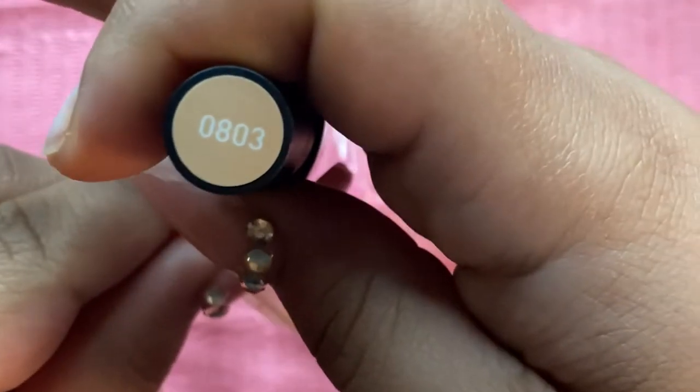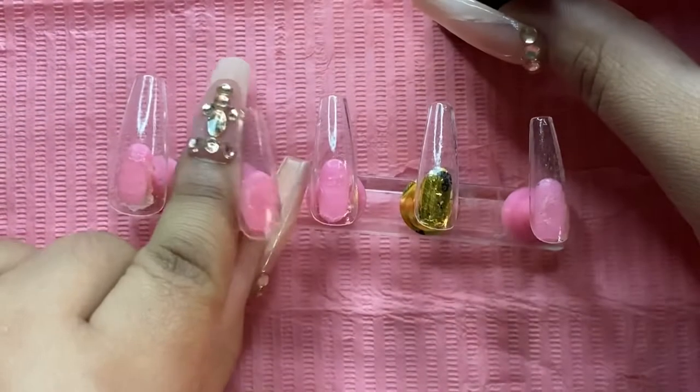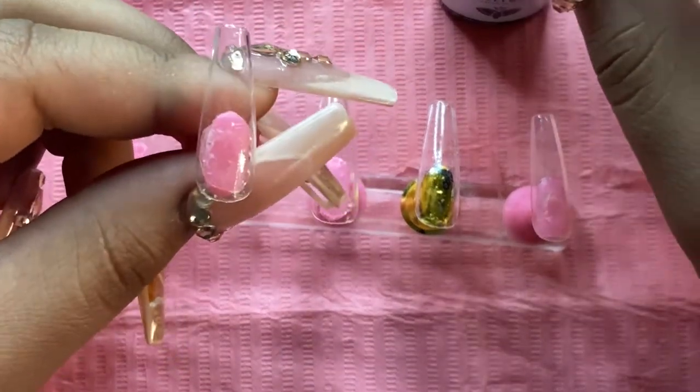Starting off with my index nail, I'm going to be using my Model Ones 0803, which is my favorite nude, and I went ahead and put two coats of this gel polish on this nail.